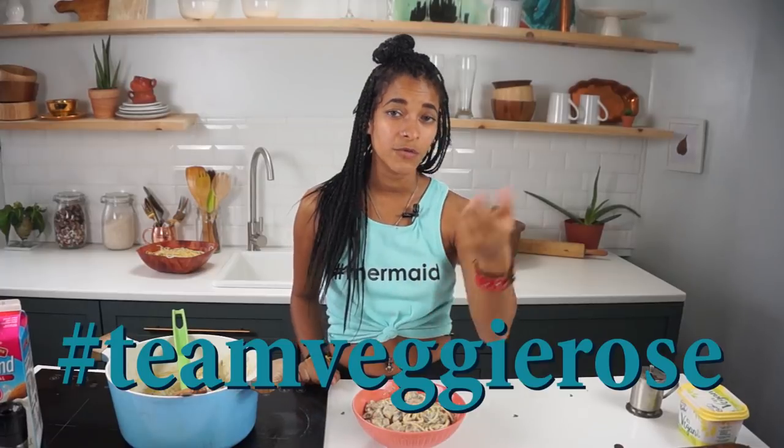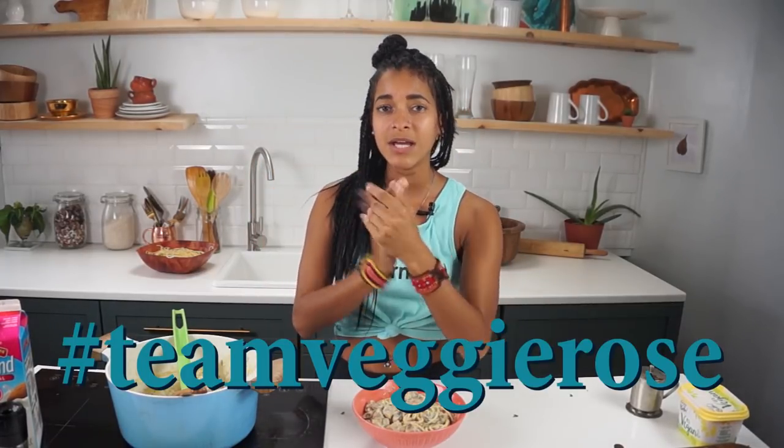You guys have to try this out — let me know what you think! Thank you so much for watching. Don't forget to hit the subscribe button and share this video. If you make this recipe or any of my other recipes, post it on Instagram using the hashtag Team Veggie Rose. I love you guys so much, and I'll talk to you very soon. Bye!